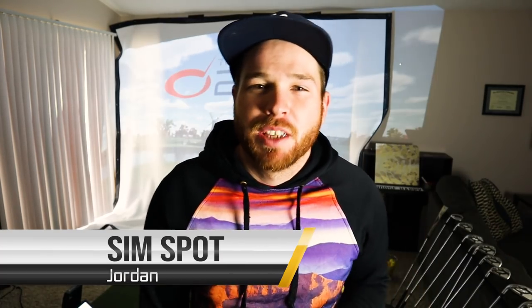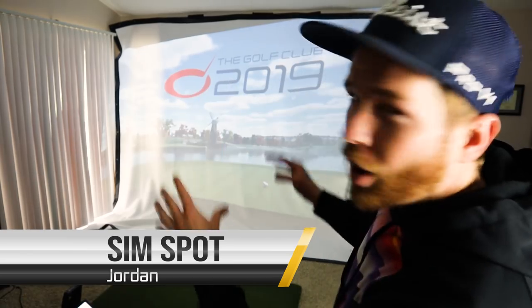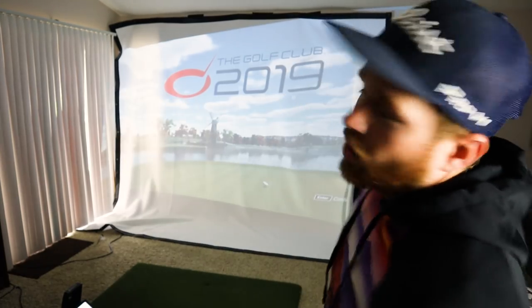What's going on guys? It's Jordan from SimSpot and today I am going to give you guys a tour of my apartment golf simulator. If you're wondering can you put a golf simulator in an apartment, I'm here to answer that. Also, I'm about a week away from moving into my new house, which has a basement movie theater room where the simulator will go. I'll give you an updated tour when that happens, but for now let's get into it.